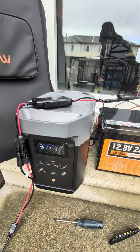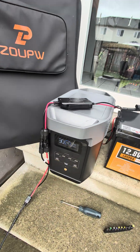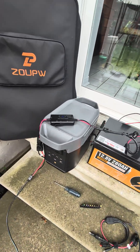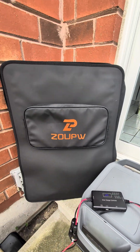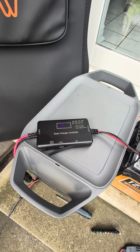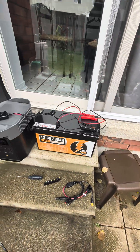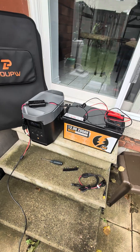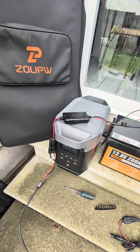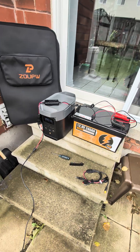So yes, you can charge your battery from solar while the battery is also charging your Delta 2. This is a very basic setup — the solar charge controller that comes with the Zoop solar panel. There are way better ones on the market, but this is very basic and it does work. If that's all you're looking for — a basic setup — well, this is as easy as it gets. If you're looking to charge a lithium iron phosphate battery while charging up your Delta 2 or whatever power station you may have, it'll work with other ones as well. This is definitely an easy setup if you want to give it a try.